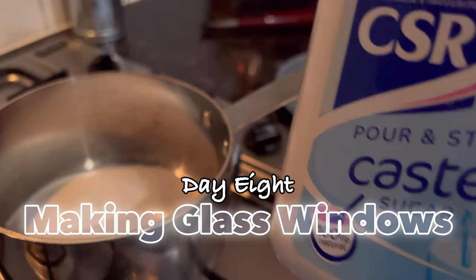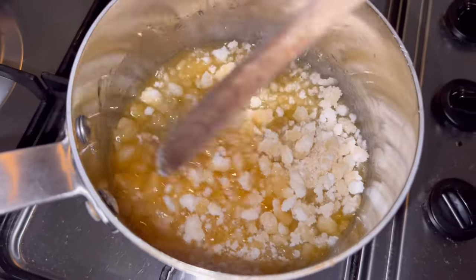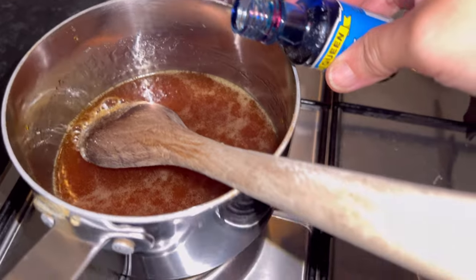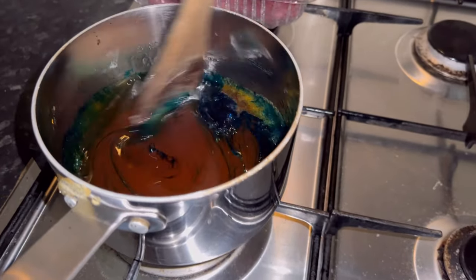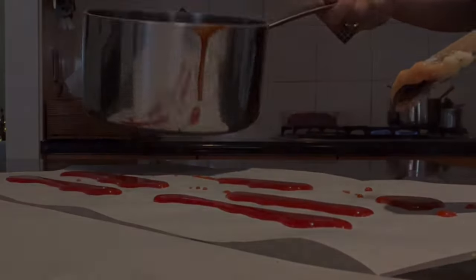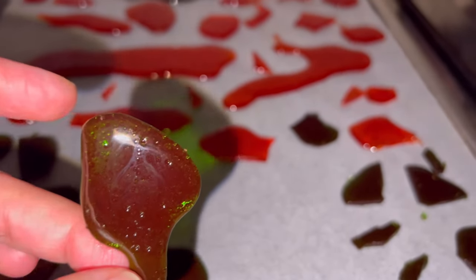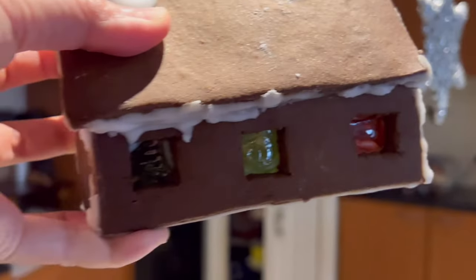Unfortunately I didn't buy enough hard lollies to make the windows for all my houses, so I have to make my own windows out of sugar. Here I'm melting some caster sugar until it's fully melted, and then I color it with blue, and also make some red and green as well. I mix it thoroughly until all the colors are correct, then pour it onto a baking sheet and let it harden. I didn't know you could do this prior to yesterday. I also decided to turn some into rivers — look how pretty that color is, like opal. That's me using the window in one of the big houses — it works quite well.